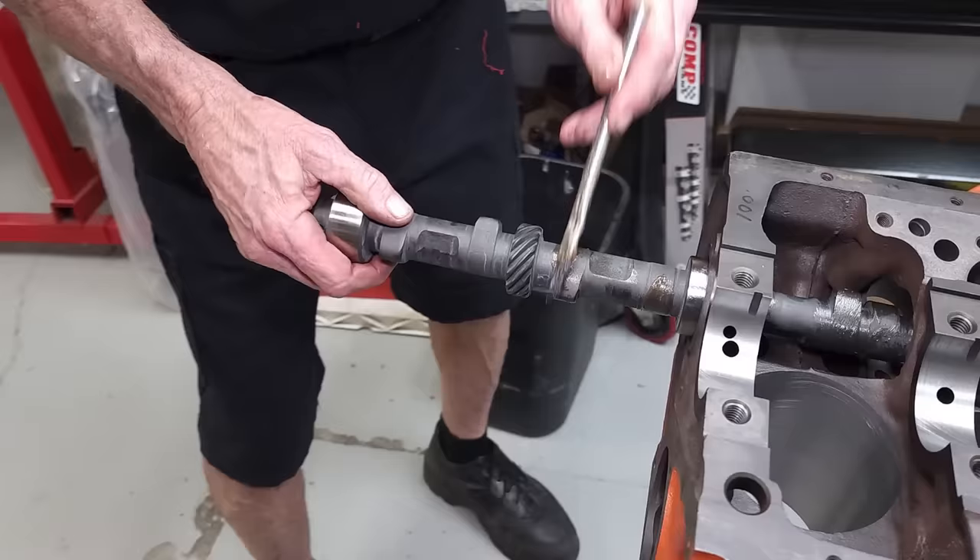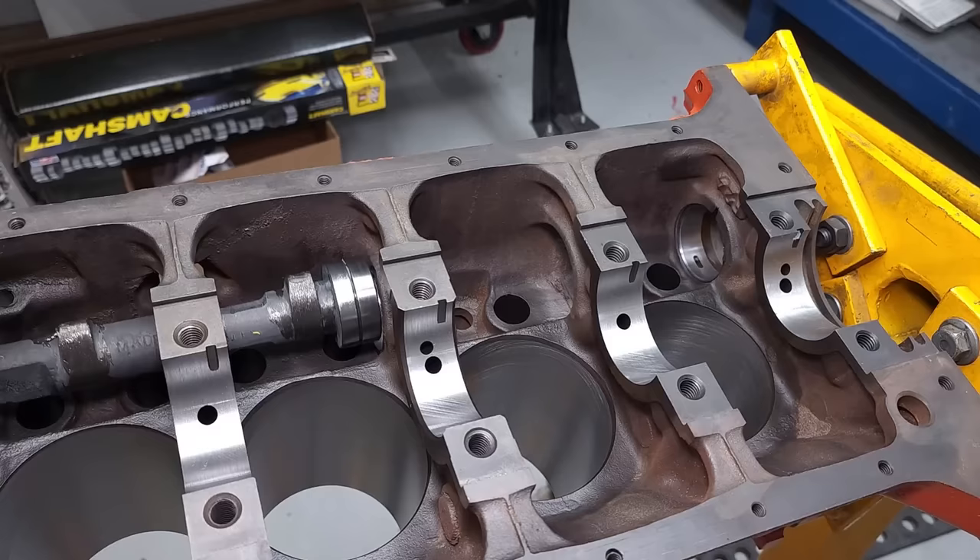Now it's time to install the cam. Start by greasing the individual lobes on the cam as well as the bearing surfaces. It's recommended that you use a grease that has a high amount of ZDDP, or zinc, for breaking in the motor.